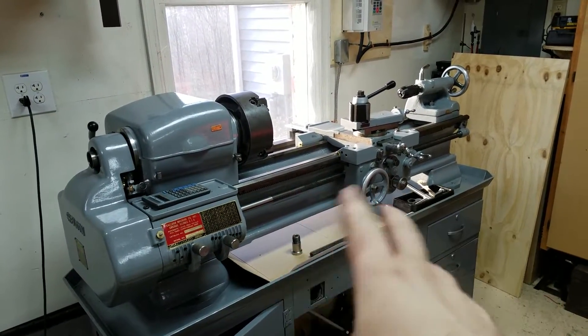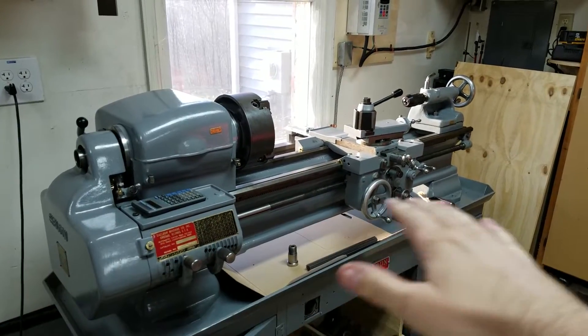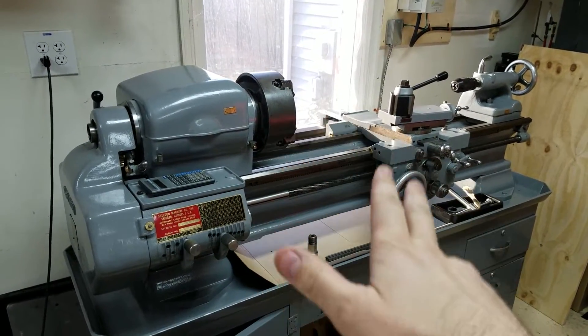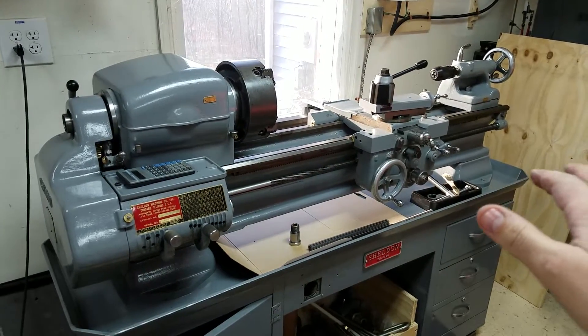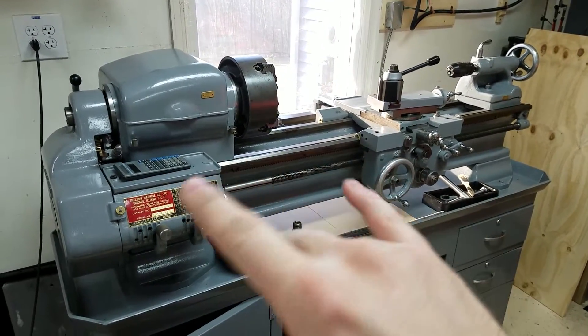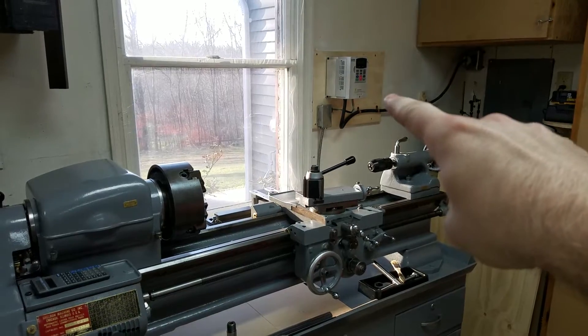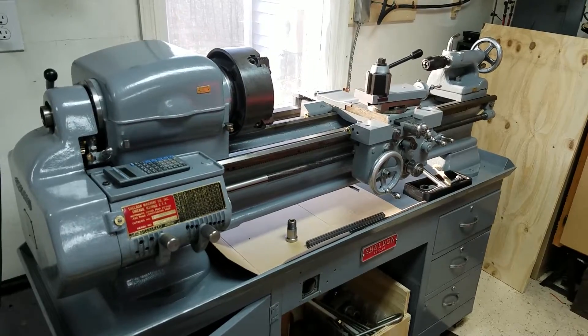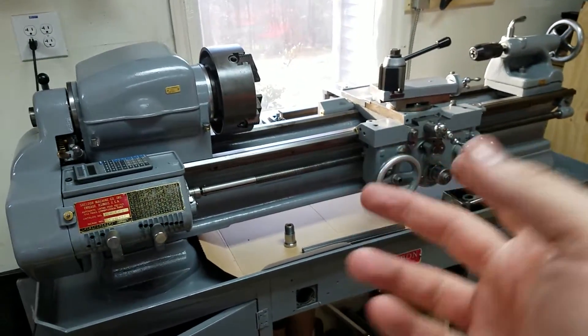If you follow me on Instagram you'll see that I sold the Myford lathe, I sold my Atlas mill, I sold my Jefferson mill, and I just upgraded across the board. This is a 10-inch Sheldon — I got it with a VFD and I love it, it is awesome. There'll be a video coming out on it.